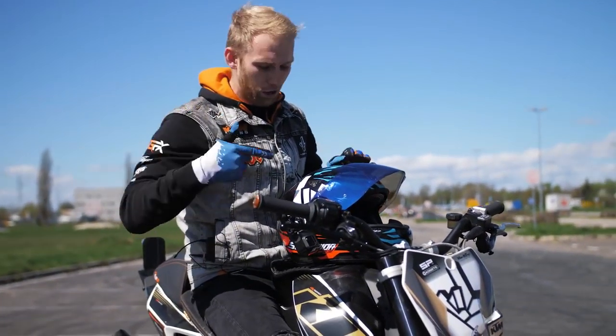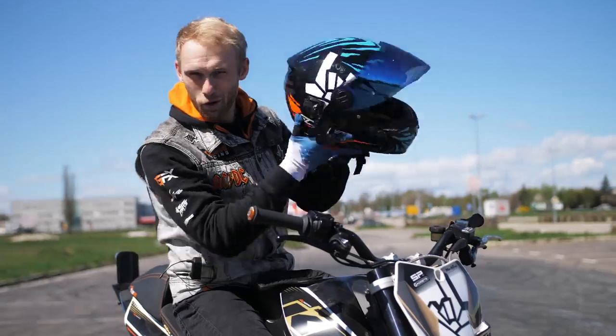Those were the setup tips, now it's time for the drift action, so let's warm up the tires with some rolling burnouts.